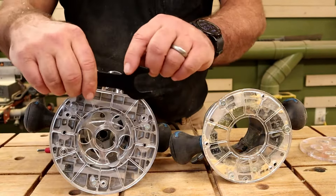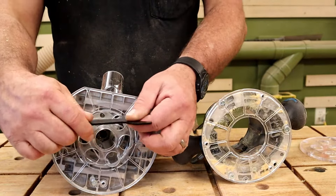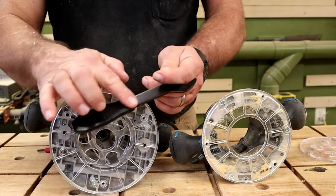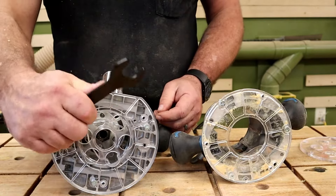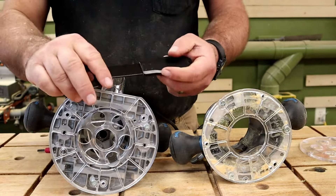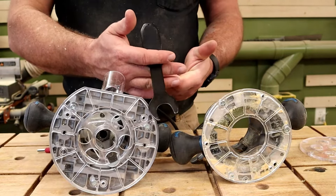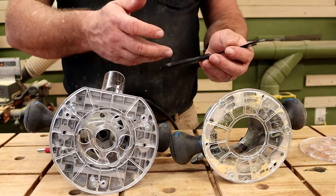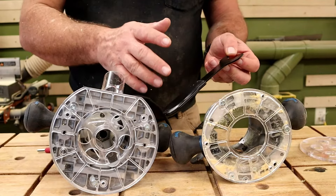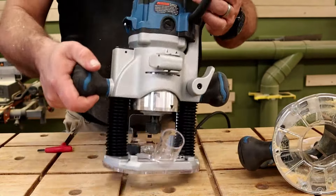Most routers come with these cheap stamped metal wrenches that are always thin metal and hurt your hands. This one has an actual plastic handle on it — nice and smooth — so you can grab it and tighten down without hurting your hand. I haven't seen many other routers with this. It probably costs a couple of pennies, but it shows they're trying to step up and give you extra little features.